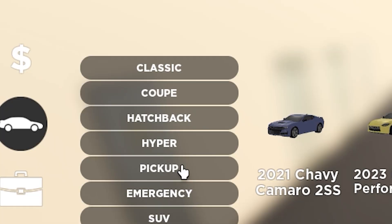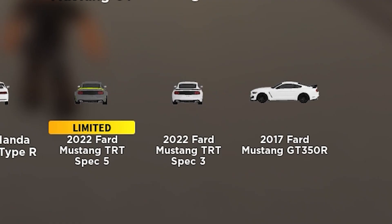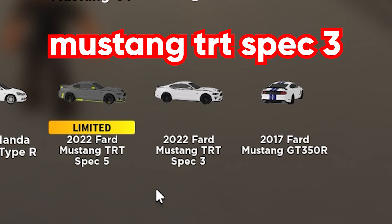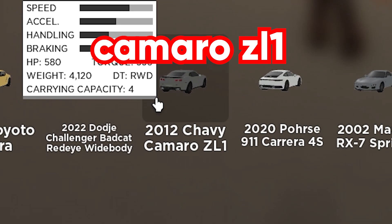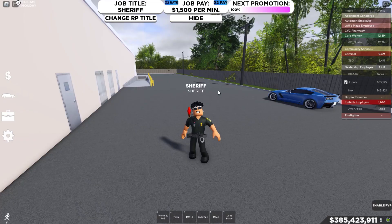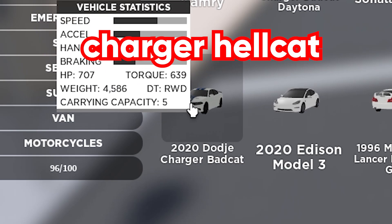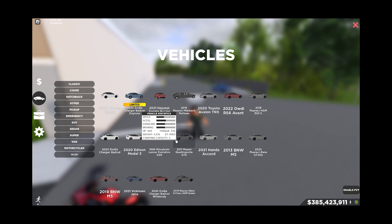First you want to get a good drift car. The 2019 Chevy Corvette Z06 over in the coupe section. The Mustang TRT Spec 3 is another brilliant drift car. The Camaro Z01 — the 2012 one — is also a really good drift car. The 2013 BMW M3. By the way, these are all rear-wheel-drive cars, so keep that in mind. A Dodge Charger Hellcat is really good. Even a Maserati Quattroporte GTS is really good.